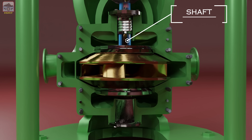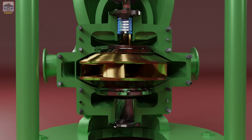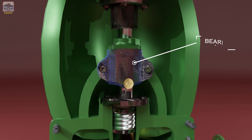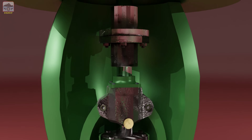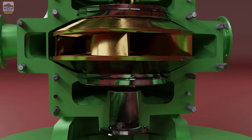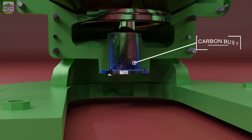This is the shaft that connects the impeller to the motor and transmits power. This is the mechanical seal that ensures a watertight connection between the pump and motor. This is the bearing, which supports the rotating shaft, providing stability and reducing friction. This is the coupling, which connects the shaft to the motor, transferring power efficiently. We also have the carbon bush at the bottom, which helps guide the shaft.